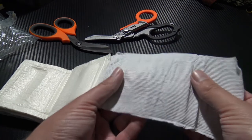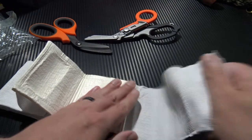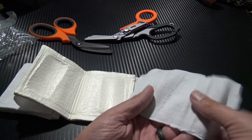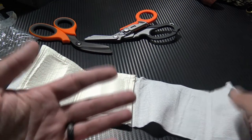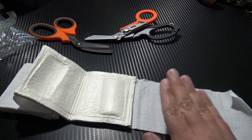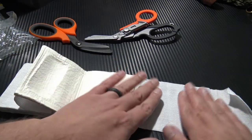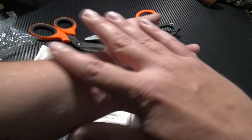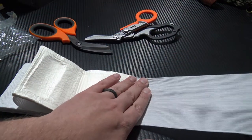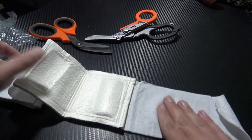The bandage itself is an elasticated material and has two uses. The primary focus is to help you apply really good, firm direct pressure — as you wrap it around you can really pull it tight. It also allows for some expansion in case of swelling at the wound site, so you're not going to cut off circulation beyond the wound.